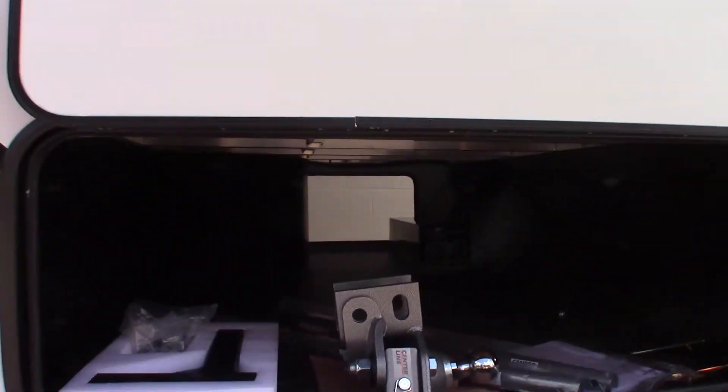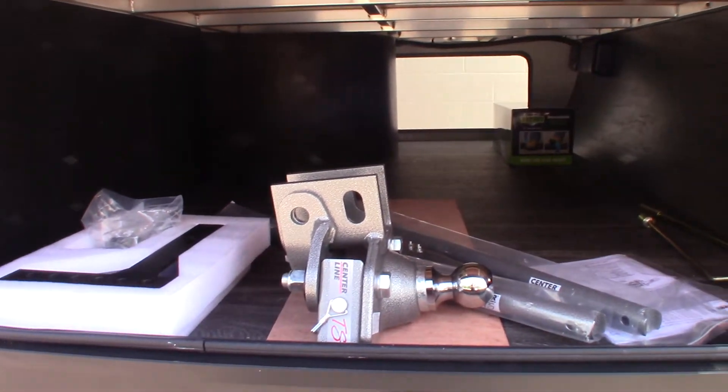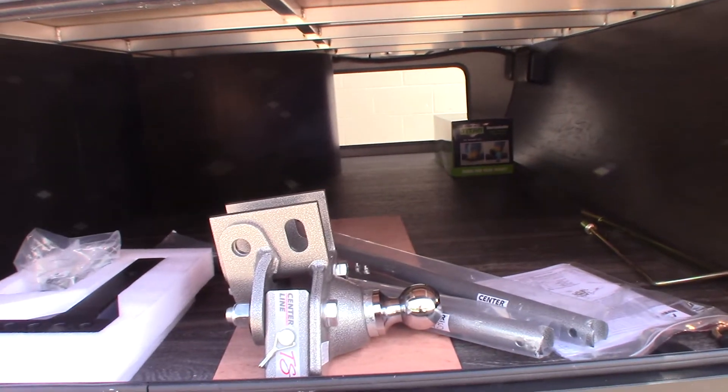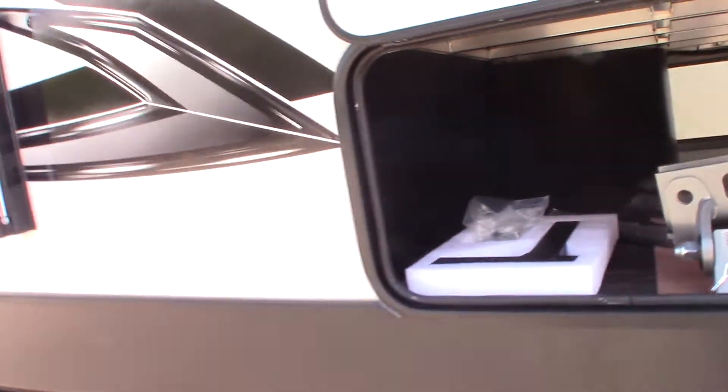This is your hitch here. It's a Husky Centerline weight distribution hitch with built-in sway control. It's a good one.